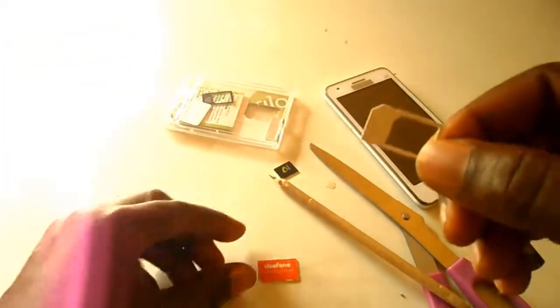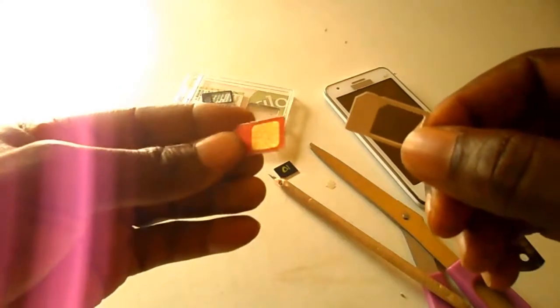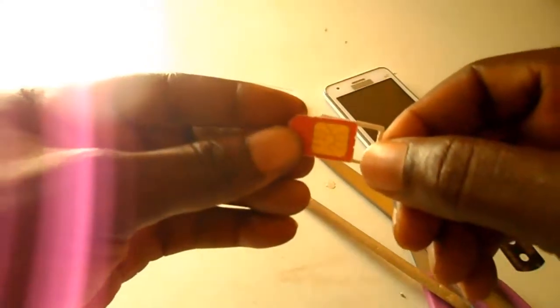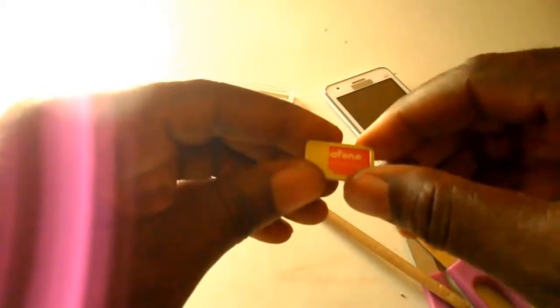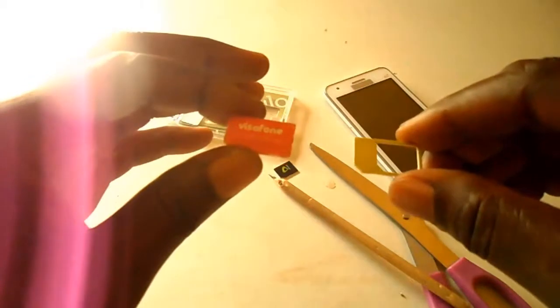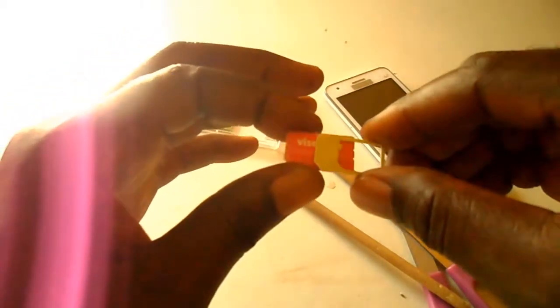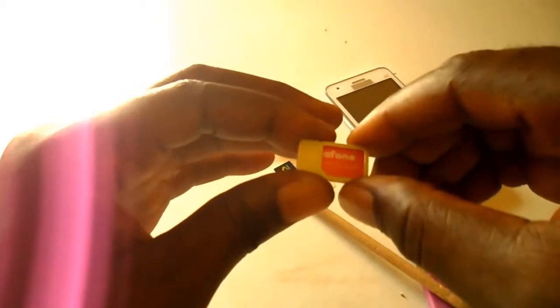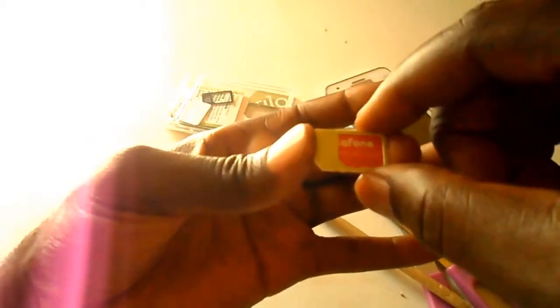This is called a regular SIM adapter. Now, you take the SIM that you want to cut and align it with the SIM adapter like this. Make sure you place one on the other and all two of them are aligned together. Make sure they have the same orientation — no one should be longer than the other.